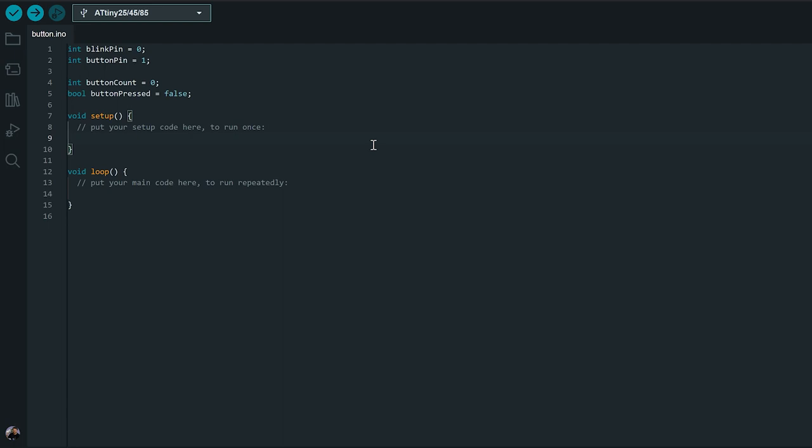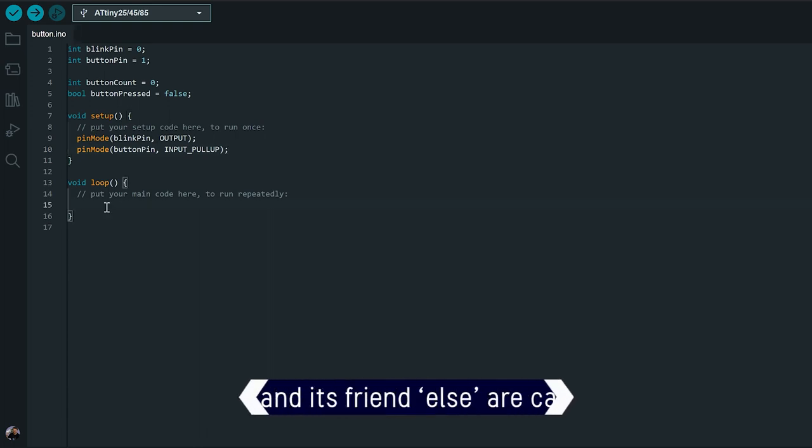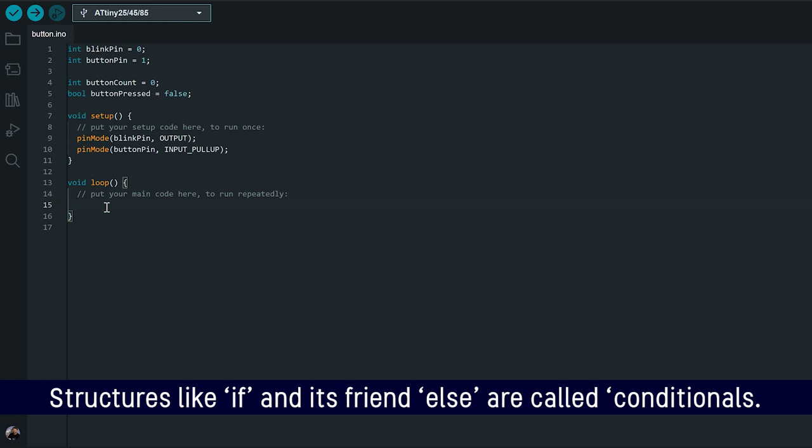Just like last time, we have two main parts to our code: the setup, which runs once when our microcontroller boots up, and the loop, which runs over and over again until our microcontroller switches off. In our setup code, the first thing we're going to do is set our pin modes for our blink pin to output. And because we've got another pin for our button, we're going to set pin mode on our button pin to input. Because we've decided to connect it to ground and we want that pin to be high until it connects to ground and goes low, we're going to add underscore PULLUP to the end of our pin mode to use that built-in pull-up resistor.